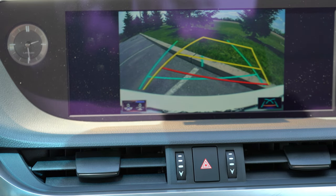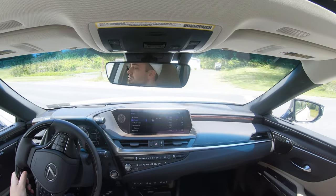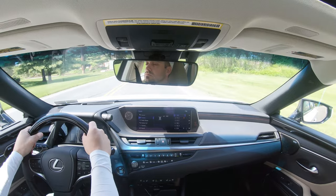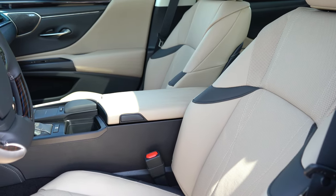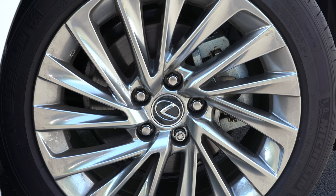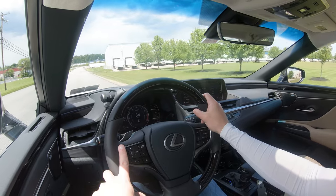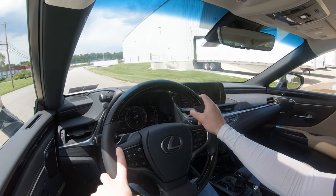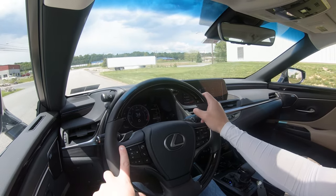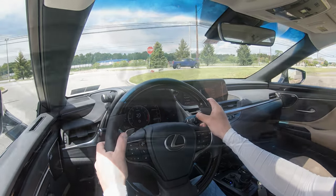When you put the ES in reverse, you get a rearview camera with multiple angles letting you know what's behind you. The Ultra Luxury trim also adds a panoramic view monitor. On safety: the ES earned the IIHS Top Safety Pick Plus designation — the highest given by IIHS. Standard safety kit includes front, side, and side curtain airbags, driver and passenger knee airbags, LATCH for rear car seats, rear child door locks, and tire pressure monitoring. Also standard is Lexus Safety System 2.0+, which includes pre-collision system with pedestrian detection, lane tracing assist, lane departure alert with steering assist, road sign assist, dynamic radar cruise control, and automatic high beams. F Sport and above add blind spot monitoring with rear cross-traffic alert.